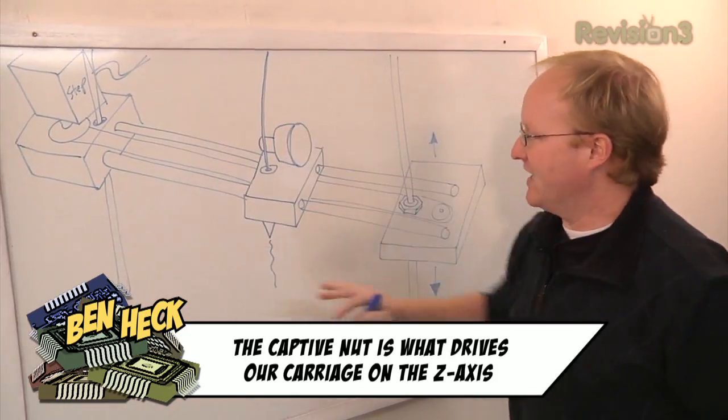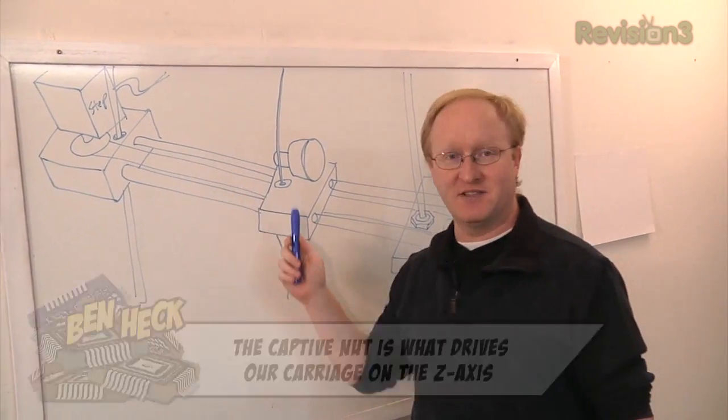So this is what we're going to put together today, and of course it has two heads, not one. I'm going to use Adobe Illustrator to design the X-carriage, and then cut it out in the laser, at which point we can begin assembling it.